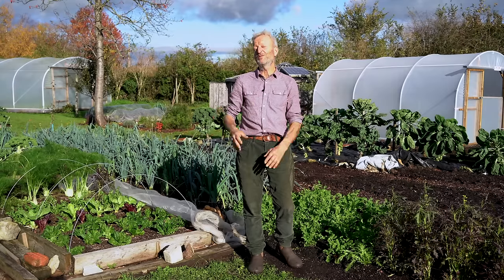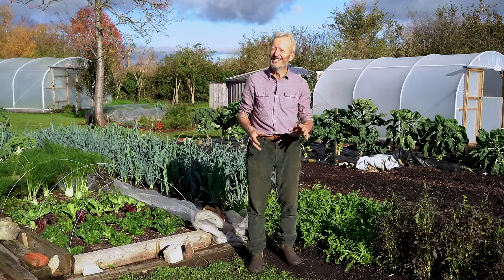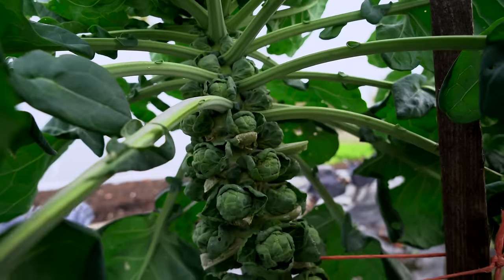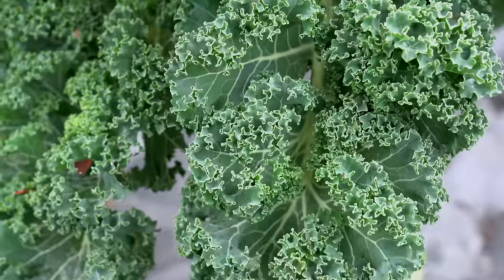Towards the end of April I saw the bindweed coming through — crazy. So we've actually used quite a bit of black polythene to grow some vegetables which are wide-spaced, like the brassicas there — Brussels sprouts and some kale, for example.